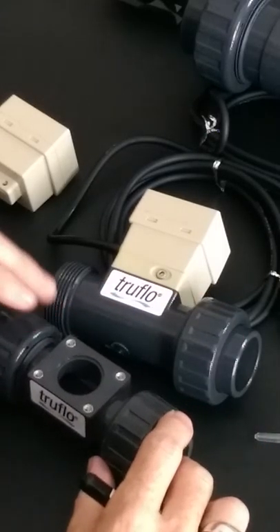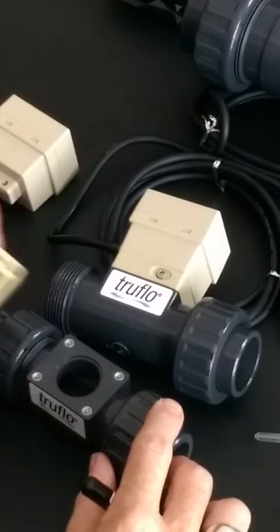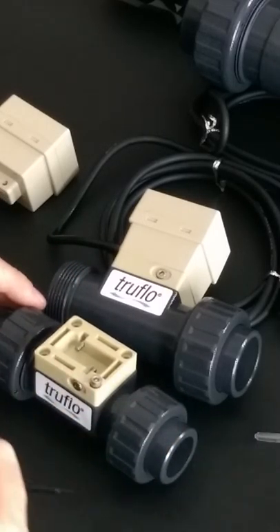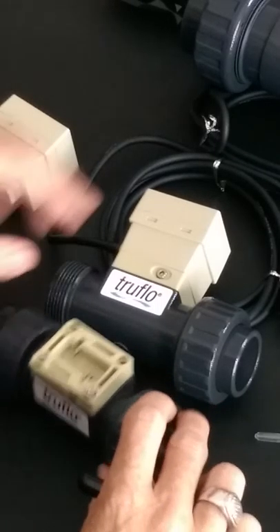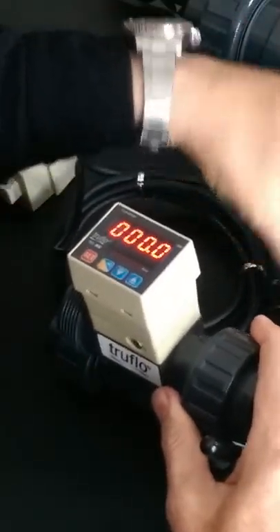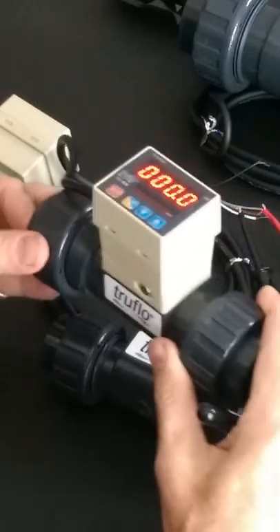The flow meters are very accurate — plus or minus 1% over the entire span or range — and we are able to measure down to low flows as well as very high flows. Keep in mind that for plastic pipe, 8 feet per second should be your maximum velocity.